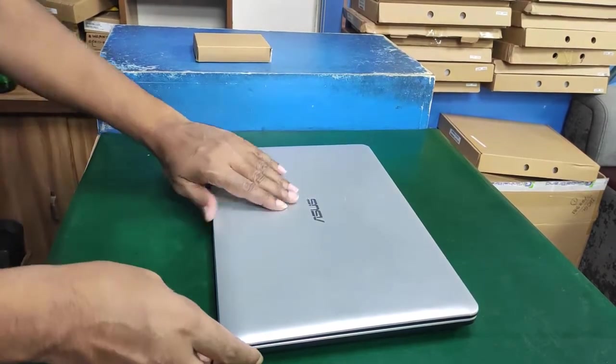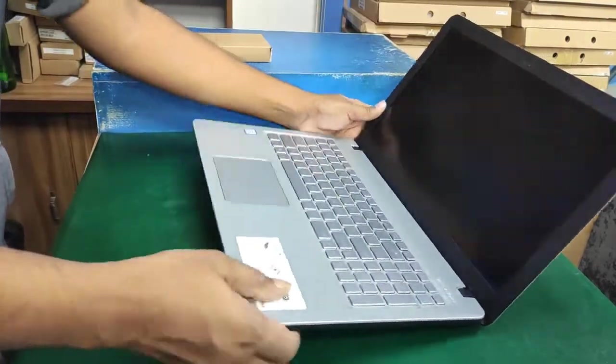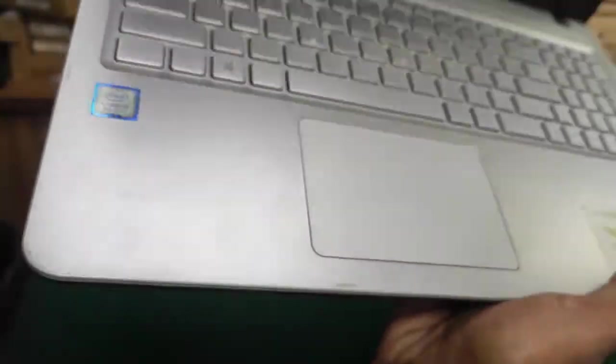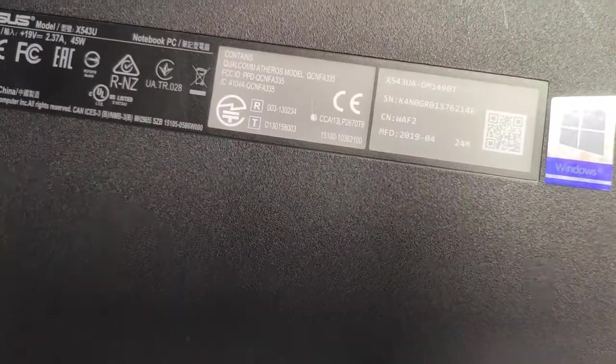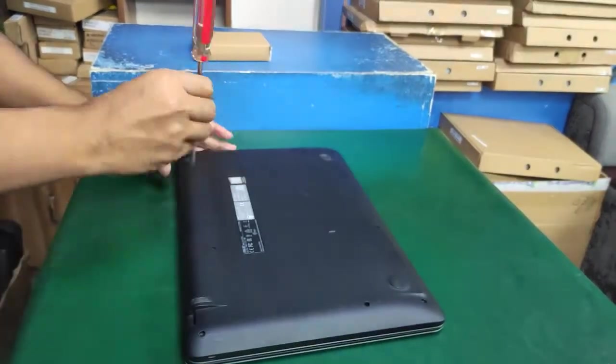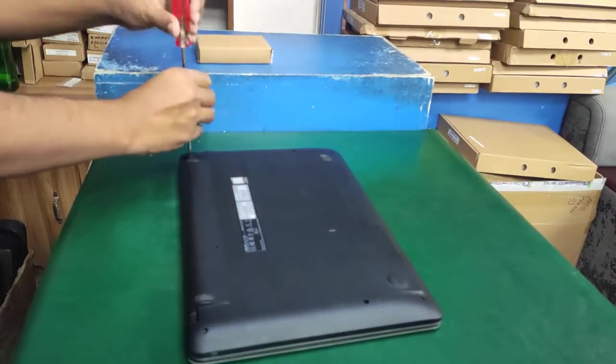Hello everyone, how are you today? I'll show you how to replace a hard disk drive in a laptop, Asus X543U series, 8th gen Core i3. Please check the details and let's start now.